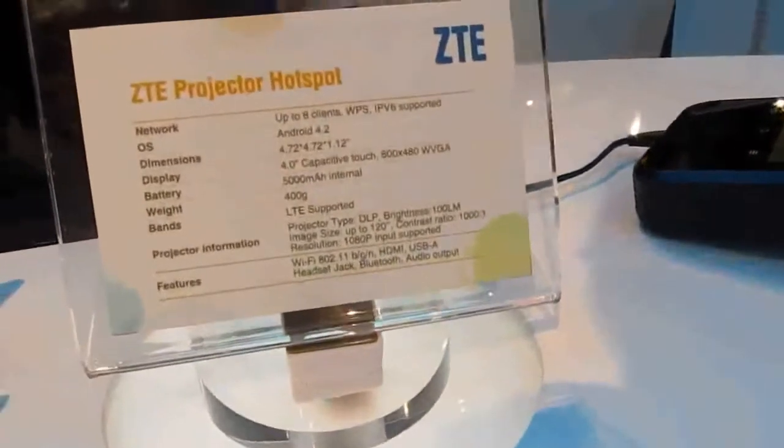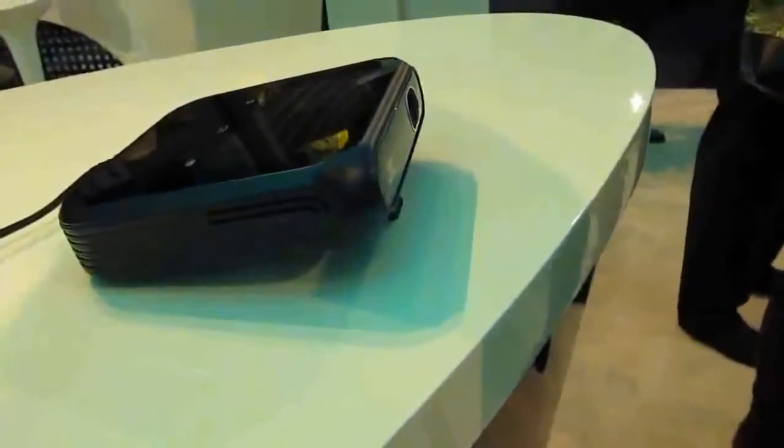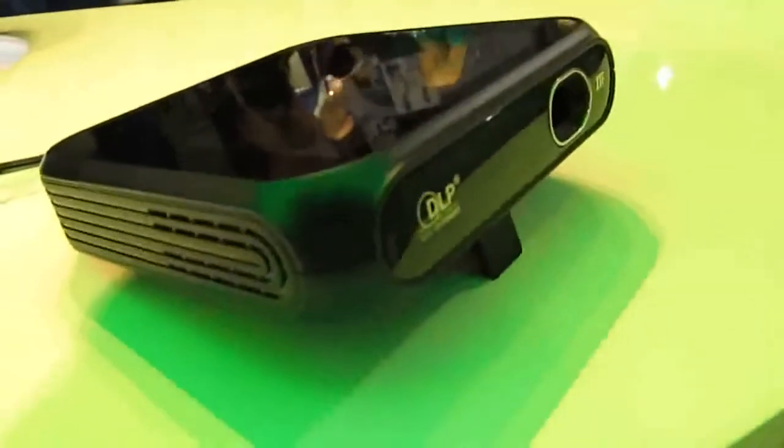Hi, this is Brad Linder with Lilliputing, and this is the ZTE Projector Hotspot, which is a Wi-Fi hotspot that connects to your cellular network, lets you share your internet connection with multiple devices, and also works as a Pico Projector.